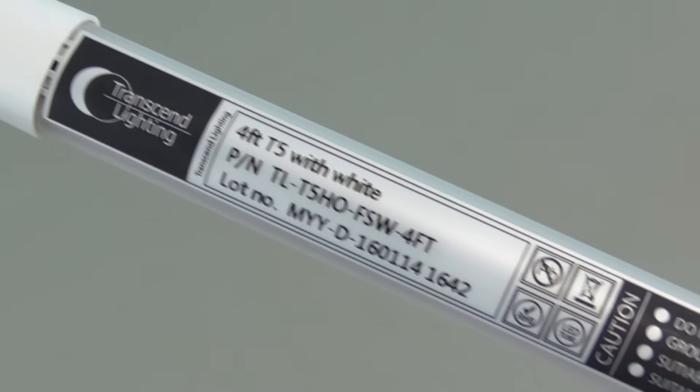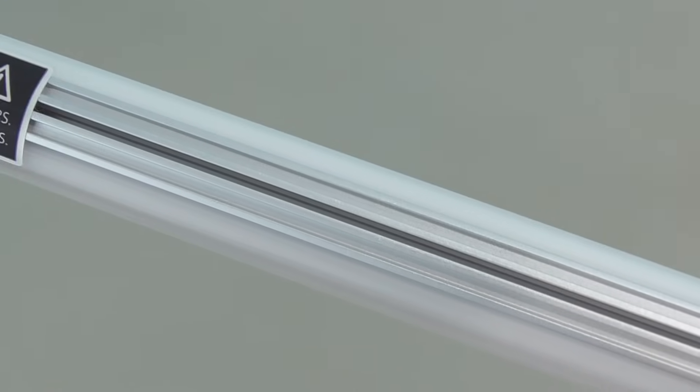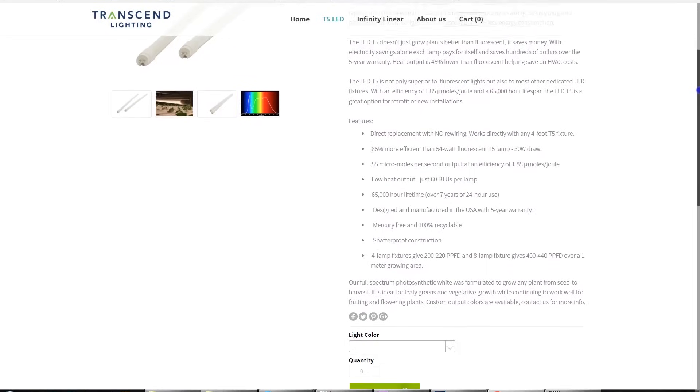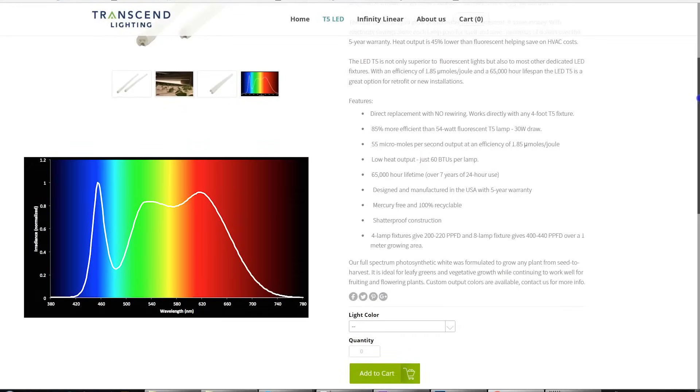Let's hit a few product highlights and see how these bulbs compare to their fluorescent counterparts. Physically they look similar, but turn them over and there you see the heat sink, which is able to passively cool these. These bulbs should last about 3 times as long as conventional fluorescent T5 tubes. They claim good light diffusion and a broad spectrum of full white light, using less power, generating less heat, and supposedly giving equal or even better growth.